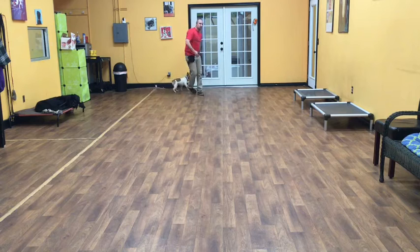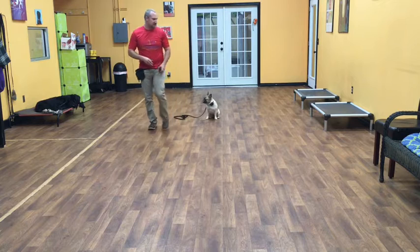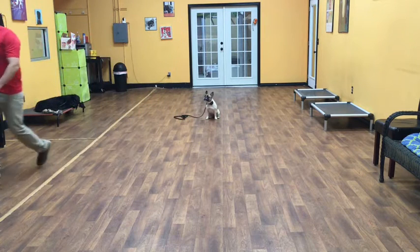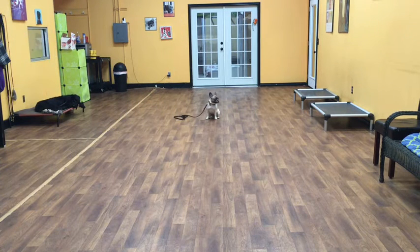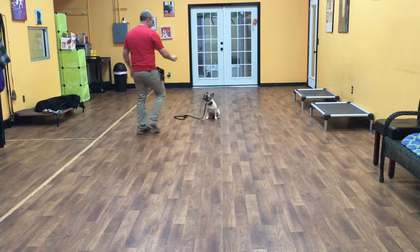So now we're going to do what's called an auto sit. This is when me and Sally are both walking and I stop — she should automatically sit. Once her butt hits the floor, she is in a sit state, so I'm able to walk away and her job is to hold it. Good girl, Sally!